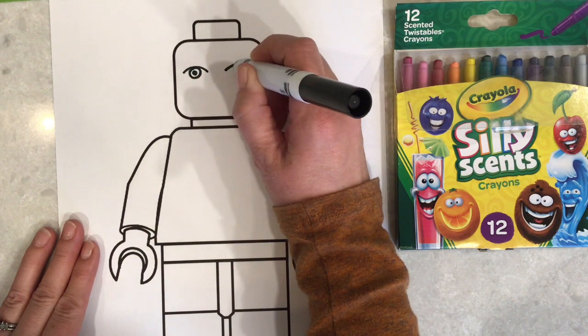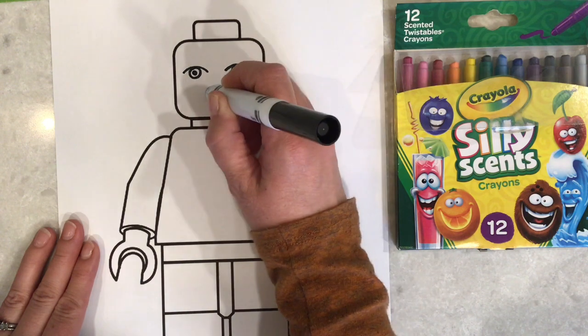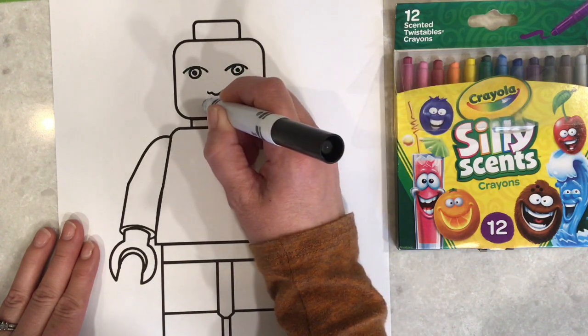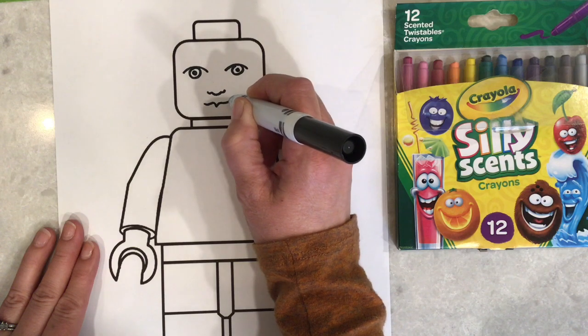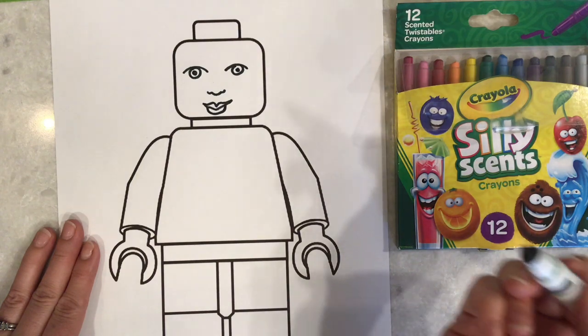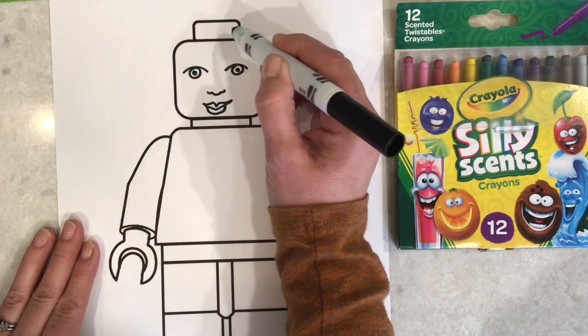It'll have your eye color, your eye shape, it'll have your nose and your nose shape. Because this part of the mini-fig is always kind of painted on when you're looking at them, so you can get a little bit more detailed in this part. Now if I was going to do my hair, I don't have my hair up like this normally.